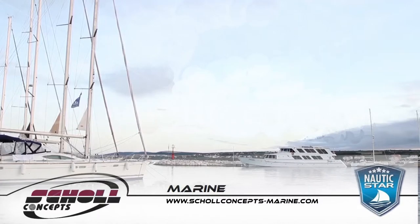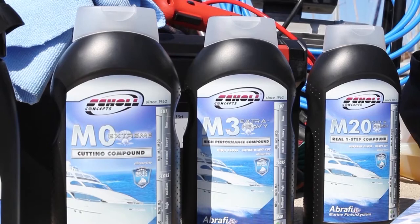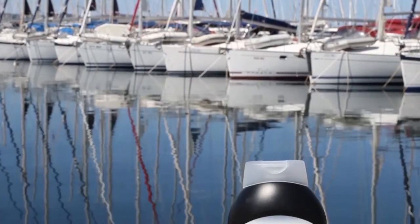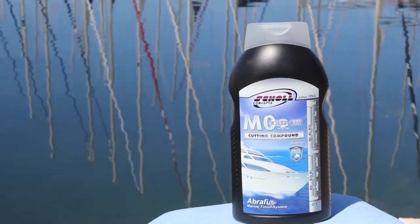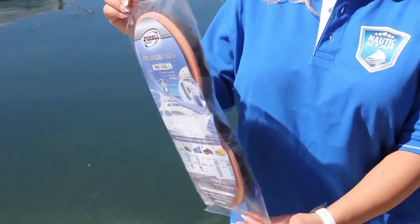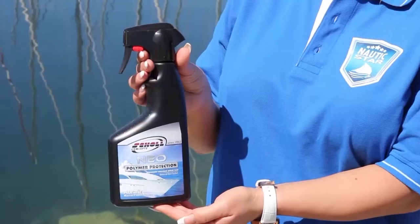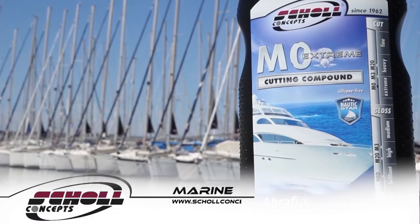Due to the fact that no system existed which fulfills all requirements, Shell Concepts — a leading German polish and pad manufacturer approved worldwide as a supplier in the automotive industry — decided to develop and create a unique, effective, and professional marine range which fulfills the highest requirements.